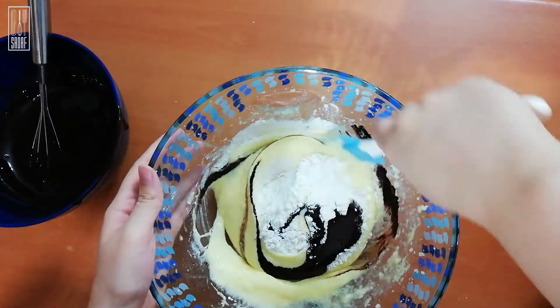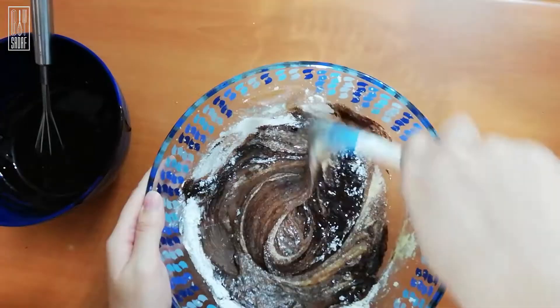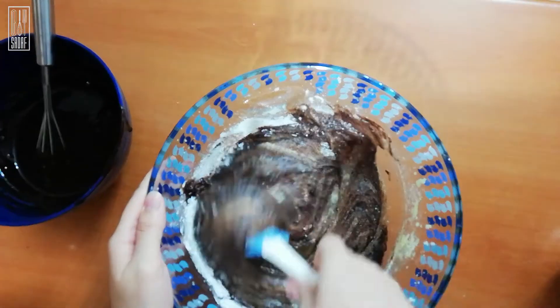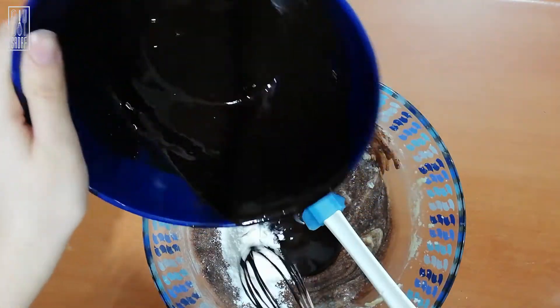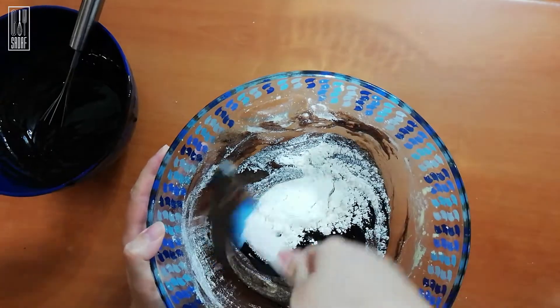Then fold your batter using a spatula, not an electric hand mixer, because if you use an electric mixer in this step, your cake will be tough, not that soft and fluffy velvety texture that we want.